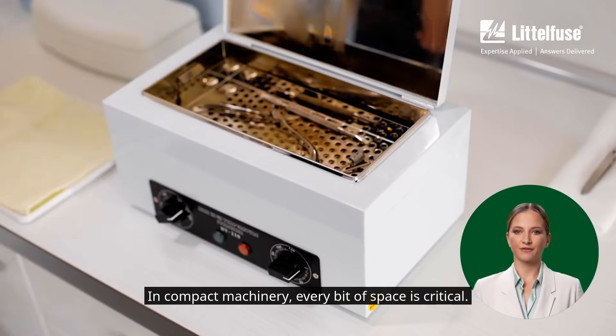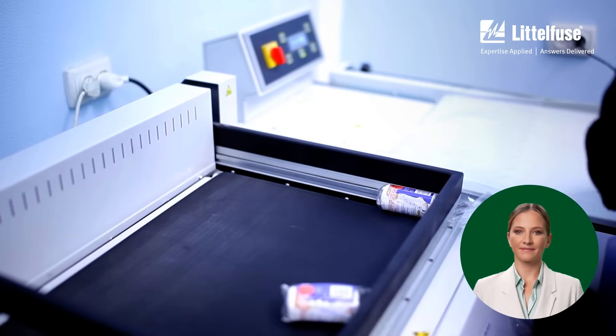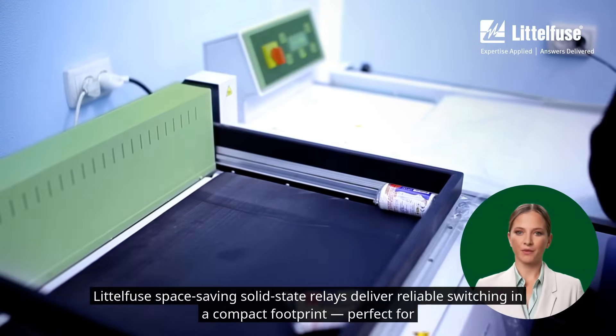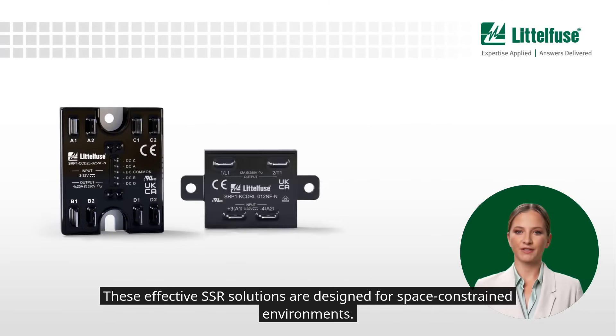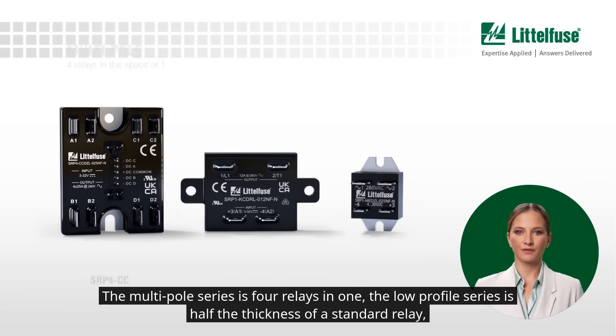In compact machinery, every bit of space is critical. Littelfuse space-saving solid-state relays deliver reliable switching in a compact footprint, perfect for OEMs and panel builders. These effective SSR solutions are designed for space-constrained environments.